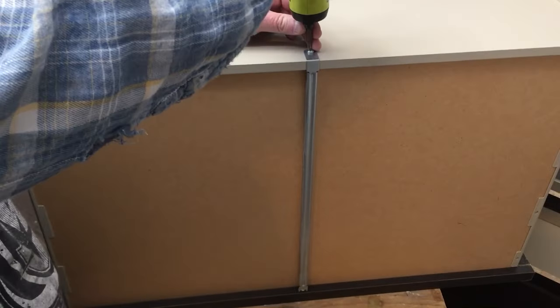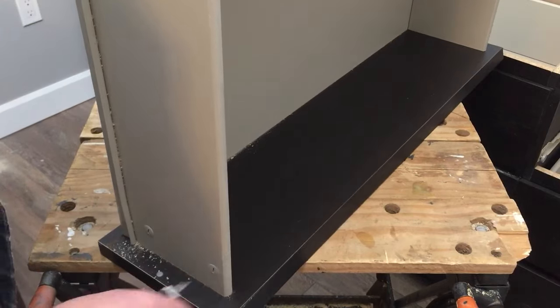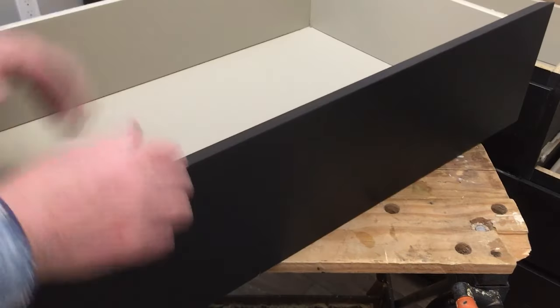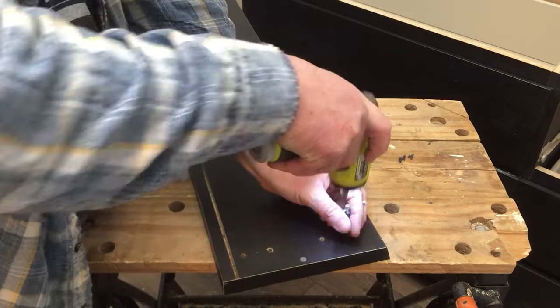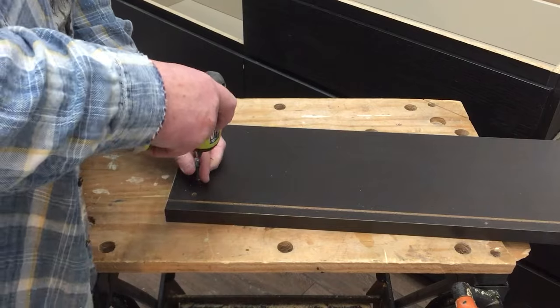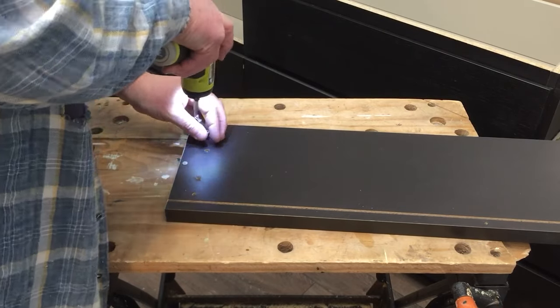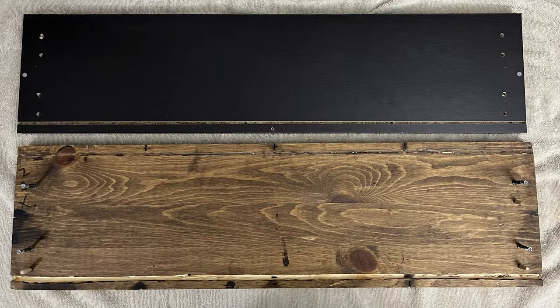I realized that I couldn't use the existing Malm drawer fronts because, although the width worked, the height was about three-quarters of an inch — or two centimeters — too short and exposed too much of the frame. A Malm drawer front is 7 and 15/16 inches (20 centimeters) high, and I needed my new drawer fronts to be 8 and 11/16 inches (22 centimeters) high.